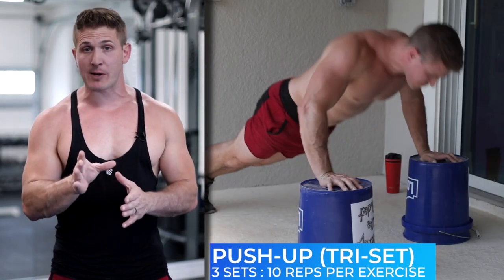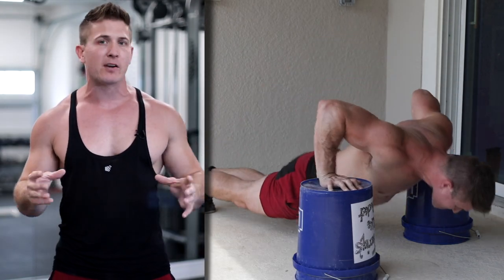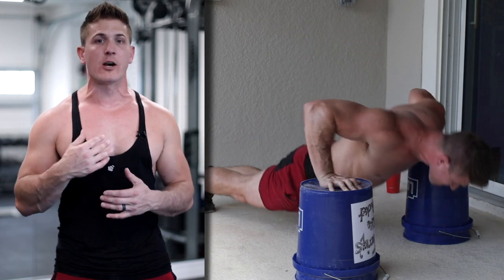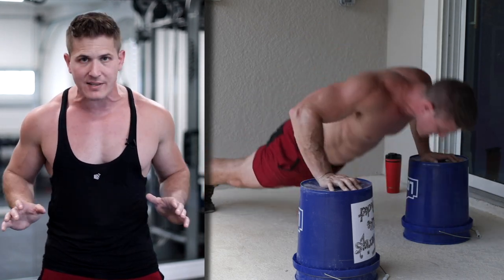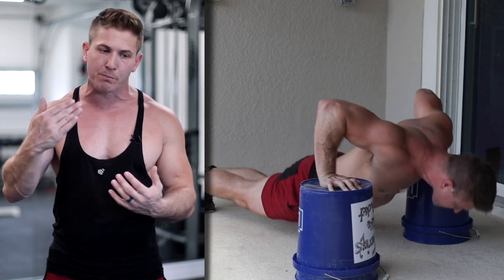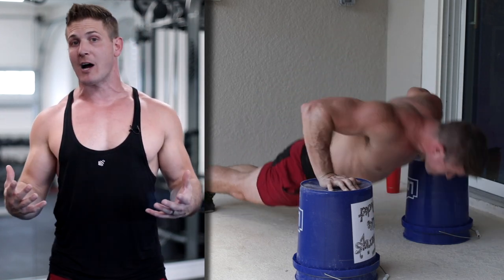The second exercise is going to be a push-up to target your chest, and we're going to do three variations in one set — 10 reps per variation. The first one involves one hand on each bucket going down as far as you can, so this is more of a depth push-up even though we're at an incline. The overall goal is to go as low as possible and back to the top. Make sure you're going down as far as you can — try to get your chest to go below the tops of the buckets, then flex and squeeze your chest as you push up to the top position.